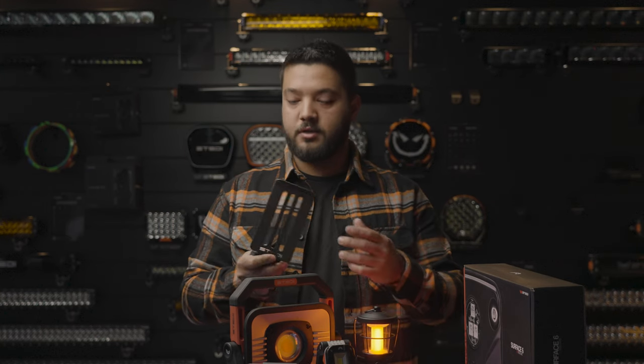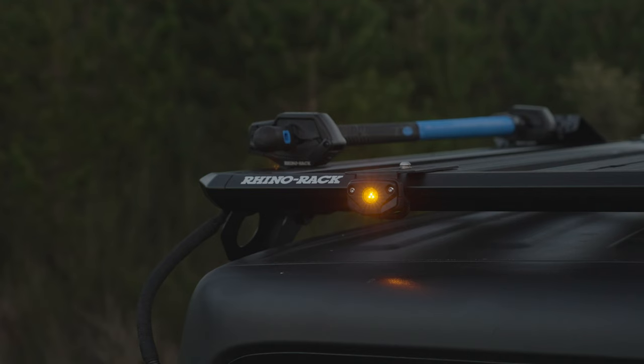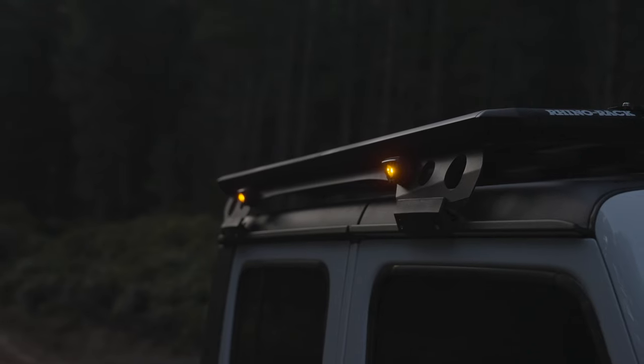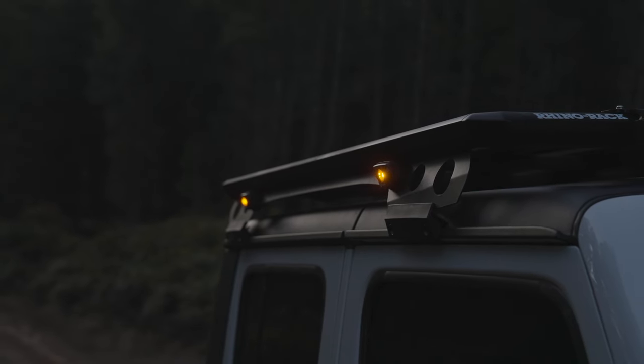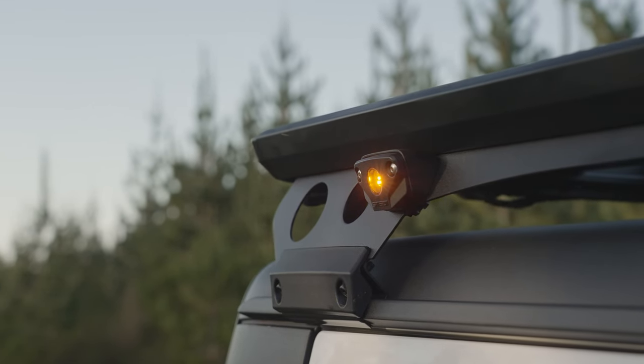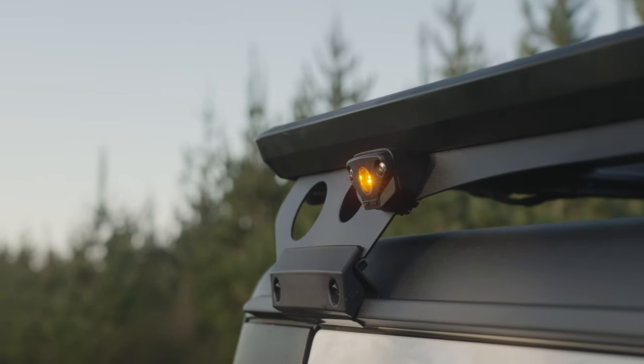We have developed a few optional brackets depending on your application. This bracket is purposely designed for a roof rack or at the back of an awning. If you've ever seen a Rhino Rack backbone, you would have noticed the circular holes along the side — we've developed a bracket which allows you to sit the rock light through that channel and twist it in to hold it in place. We also have a 30-degree angle bracket whose main purpose is to shine down and not out, so it's illuminating around the vehicle rather than hitting you in the eye.